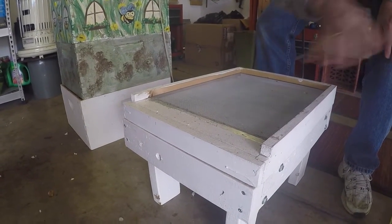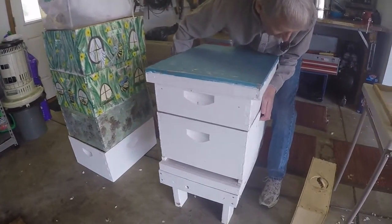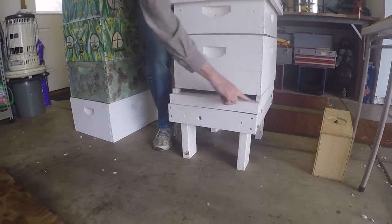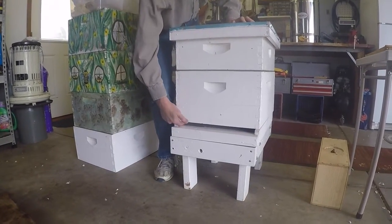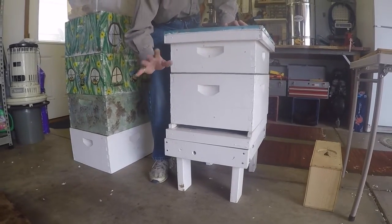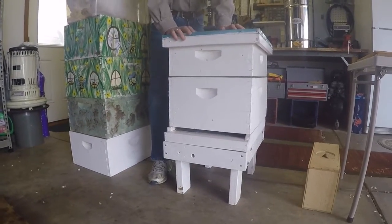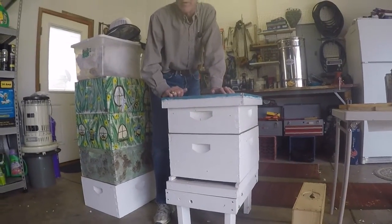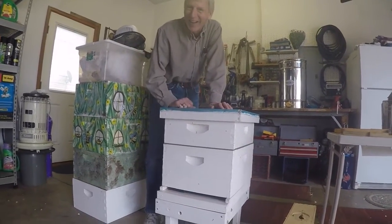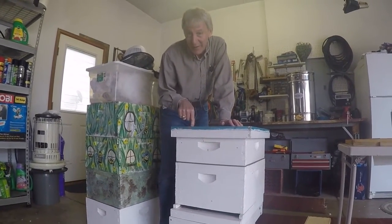Here's what the assembled hive looks like. See that opening on the front? That's where the bees go in and out - it's got a little landing pad right there. When bees come flying in, they land and then walk in. Some bees have the job of guard bees - they sit along that opening, and if somebody who's not a member of the hive happens to land there, they'll challenge them. You've got to be a member of this colony to enter this hive.